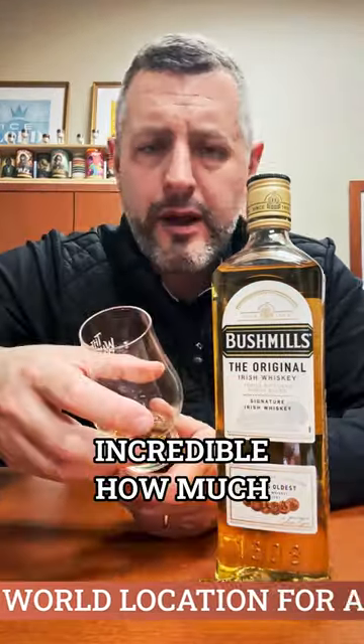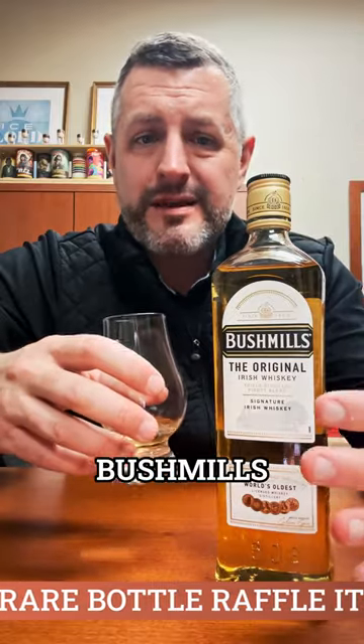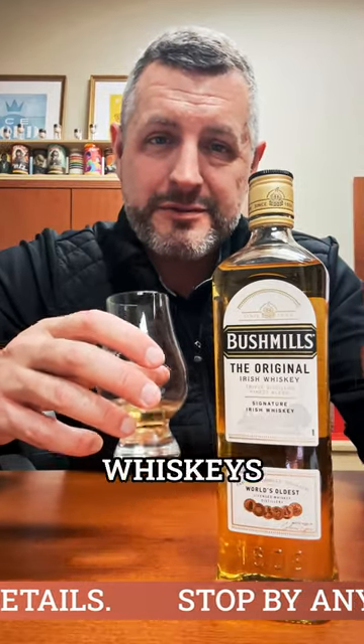Let's take a sip. Incredible how much flavor and lightness and sweetness can be in these Irish whiskeys. And this is just the baseline Bushmills — they do a lot of finishes, but I like basic things. And this one is one of the best basic Irish whiskeys out there.